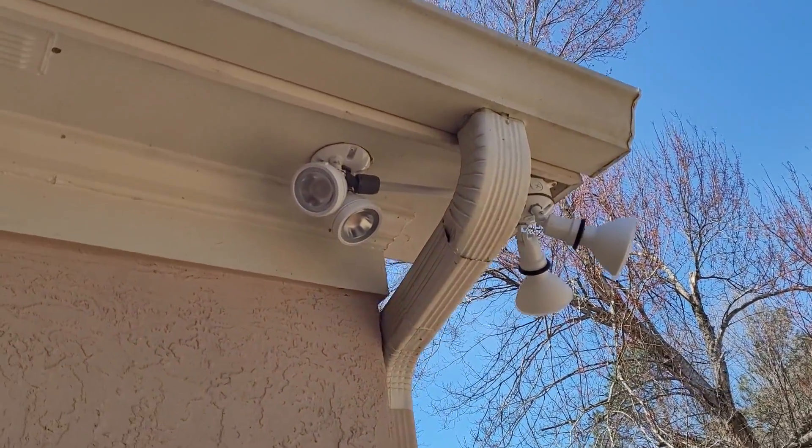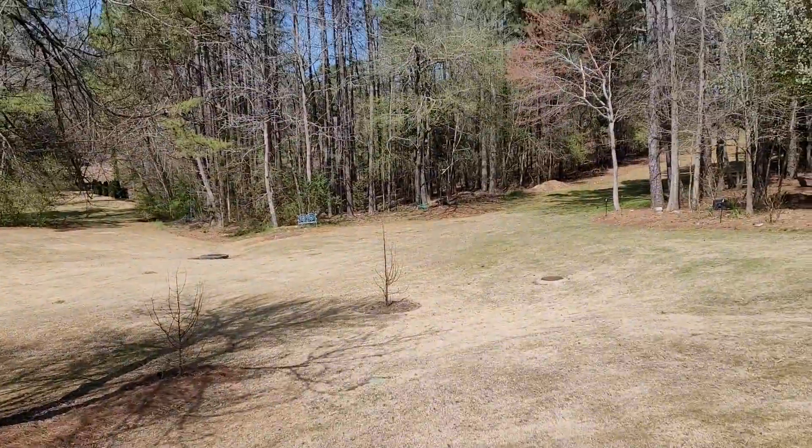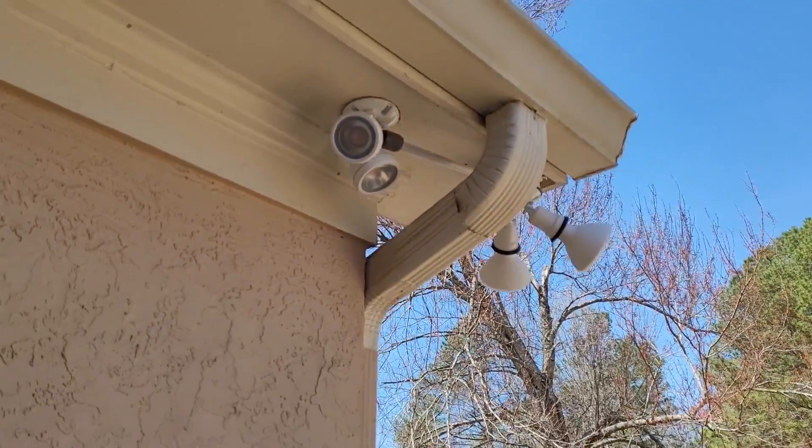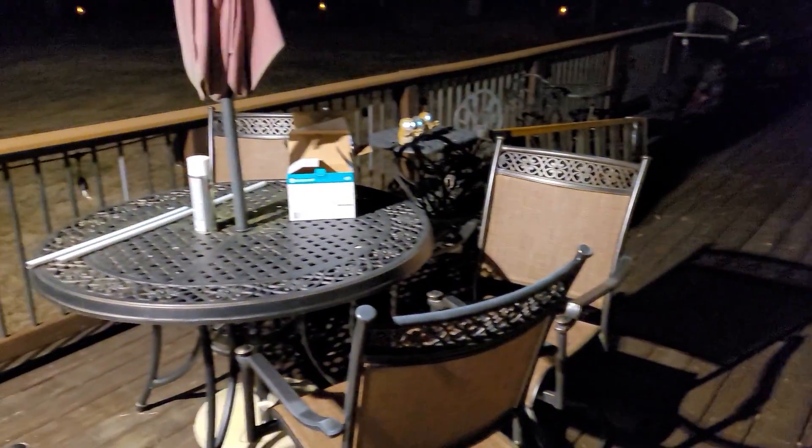There it is, all installed. Those lights point out to the yard area, and these lights point down to the deck. Let's go ahead and turn them on. Well, here we are at night, so we can see how well the deck is lit - yeah, it's doing good. There's all my junk I've got to put away. And out in the yard looks pretty well lit too. We'll call that project a win and we're done with that. Good luck with putting your lights up, and we'll see you on the next video. Bye.